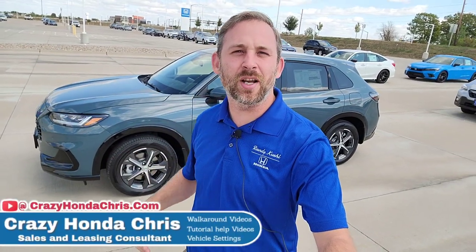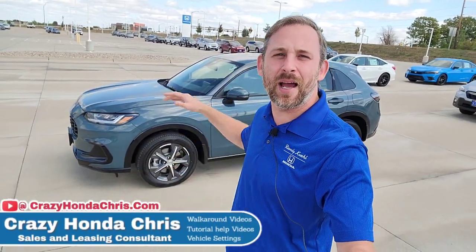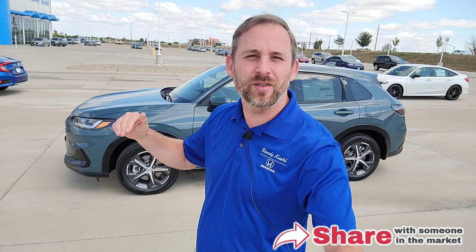Hey guys, it's me Crazy Honda Chris here with Randy Kill Honda in Cedar Rapids, Iowa. Behind me I have a brand new HRV EXL. I'm going to show you guys how to customize your vehicle settings when you drive off the lot, so you're set for success. Let's dive in.